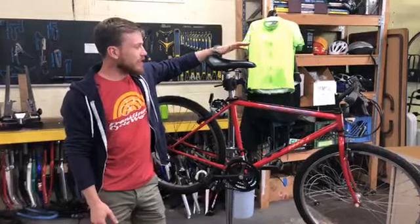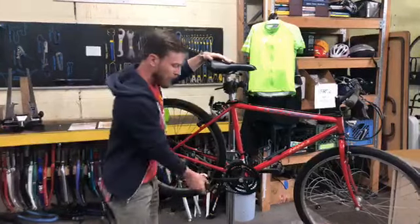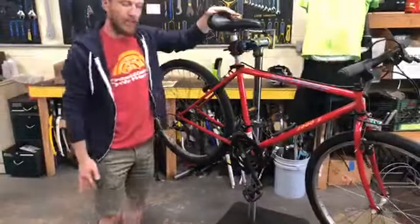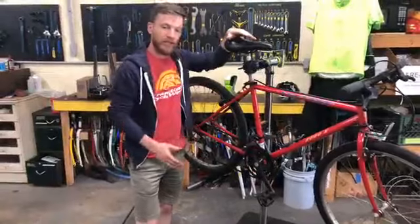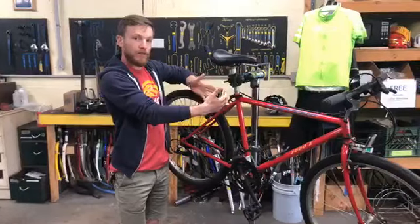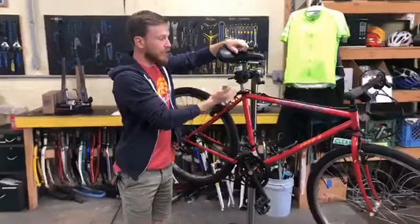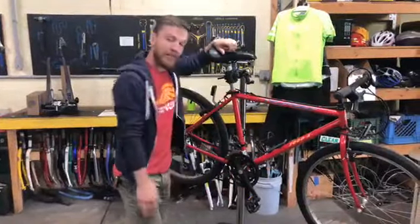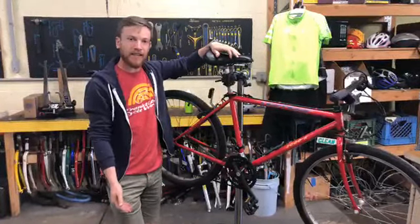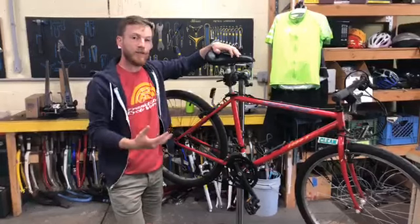The next thing you want to think about is your seat height. When the pedal is in the downward stroke you want to get pretty full leg extension — your leg should be relatively straight in this position. You don't want your knees constantly bumping up. If they are, your seat is too low, so go ahead and raise it. On the other hand, if you're having to get on your tippy toes to complete the pedal stroke, your seat is too high, and that's going to put strain on your Achilles tendon.